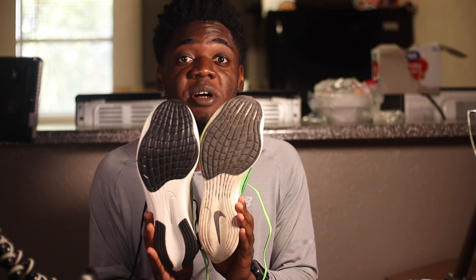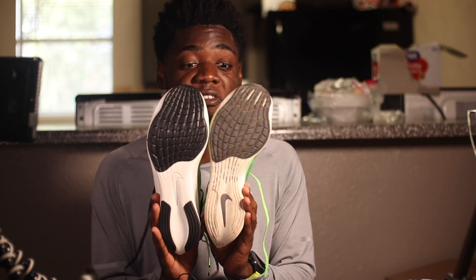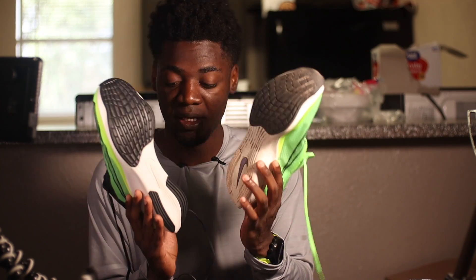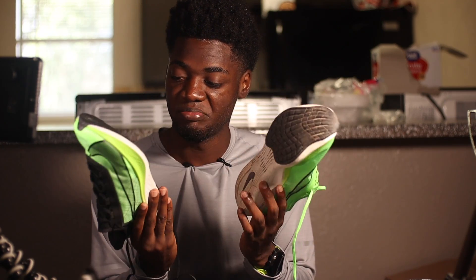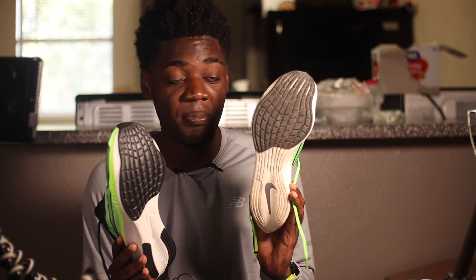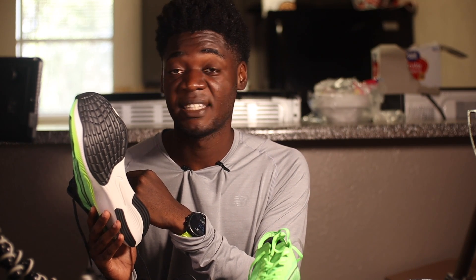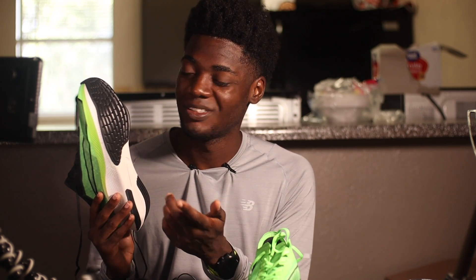The outsoles — you have pretty much the exact same outsole. You've got rubber throughout the midfoot and forefoot area, and a little bit in the heel. This particular shoe was a little dirty because I've been breaking it in — this is actually not my model; my shoe is in my car and it's disgusting with mud and grass. So this was the extra one that we got, fresh and clean.